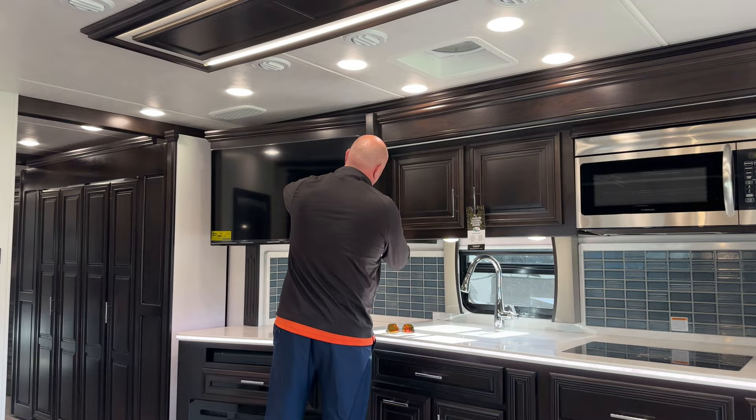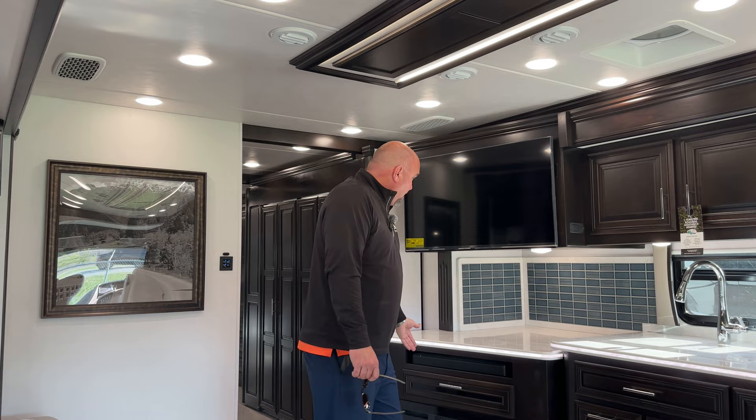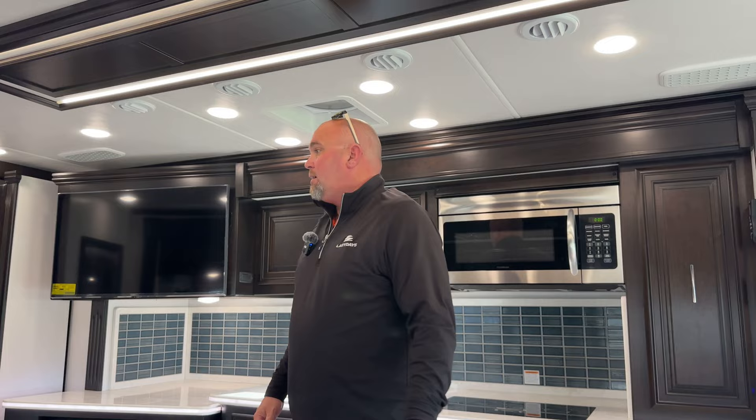Over here you've got your TV and actually a hidden storage behind it. More storage back here too. The main thing about this coach is the storage — you've got tons of it. You've got beds galore; you can fit the whole family in here. Down here is your fireplace, which will heat this entire room. I'd say if you get down to about 45 degrees you might have to kick on the actual furnace, but for the most part that fireplace will heat your area and you'll save some diesel fuel. You've also got whisper quiet ACs above the ceiling, so you're not going to hear as much airflow since it's a couple layers up.